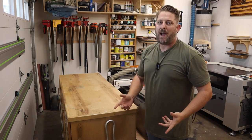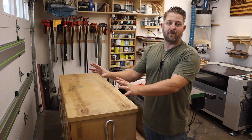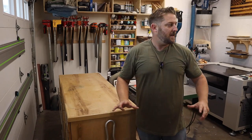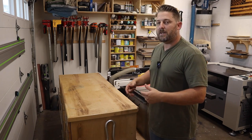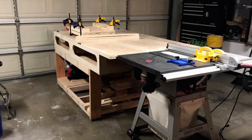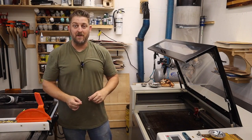I now have a track saw for breaking down sheet goods, and I've taken that whole process outside to my front driveway with a portable bench. I don't do it all the time, so I keep this garage area dedicated to tasks I do often. With limited space, I need to make sure a task is done frequently enough to justify a permanent footprint. The compact outfeed cabinet provides adequate support for the table saw while offering storage inside.